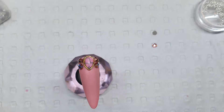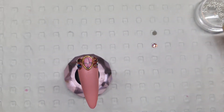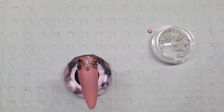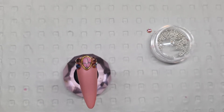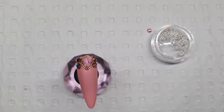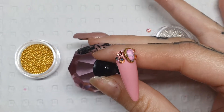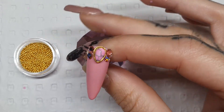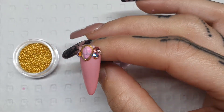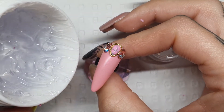Now I am going to fill in all those little gaps with some caviar beads. I did pull out some silver but then I realized that the pear charm is rimmed with gold. So what I'm going to do is use our gold caviar. If you want to mix silver and gold, I mean there's no real rules against it — you can definitely make that combination if you want to. Now I'm going to use my 3D sculpting gel.